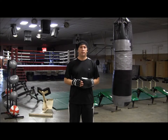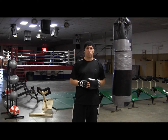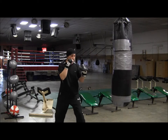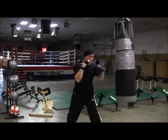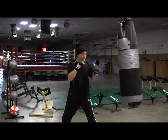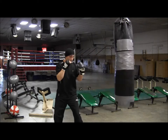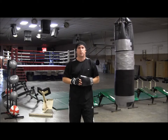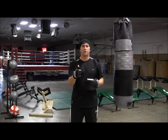As always, work on your technique first in front of the mirror and then you can make your way over to the bag. Train hard and I'll see you next time.